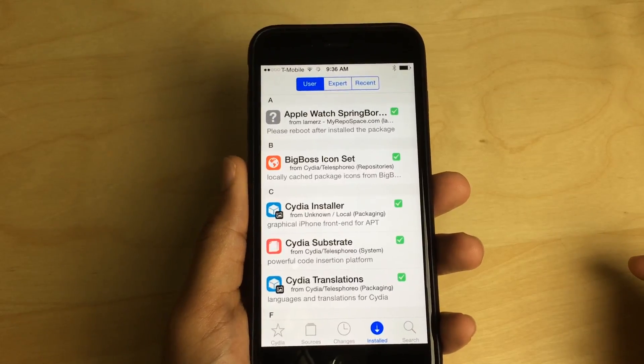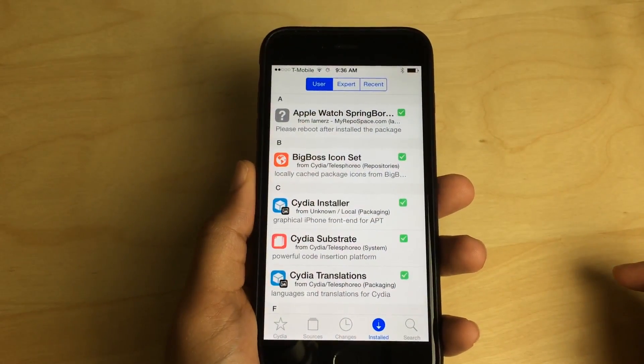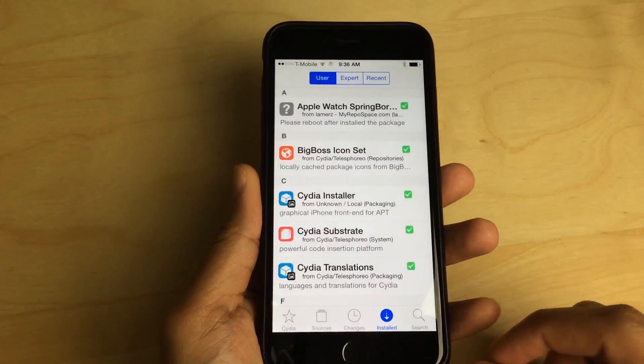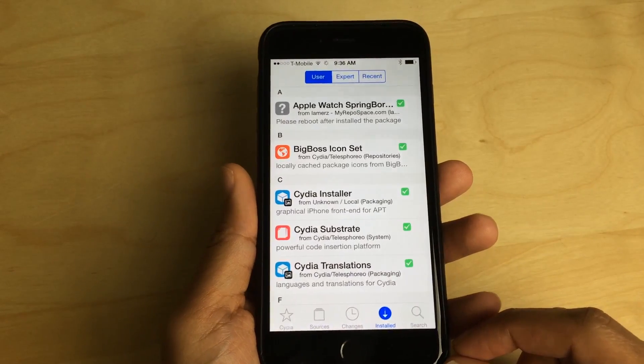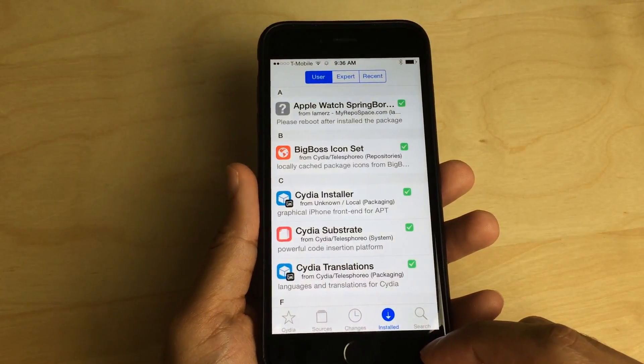I think you guys are going to like this. First of all, you need to add the actual repo to your list of Cydia sources. I will have the repo address down below in the description of the video and on the post on iDownloadBlog.